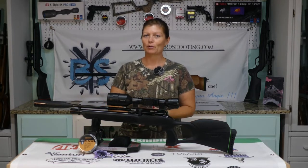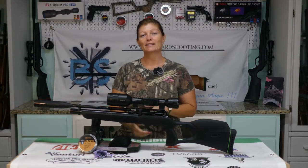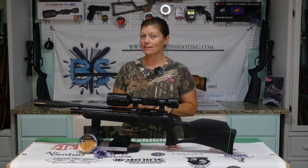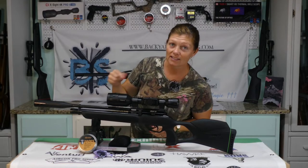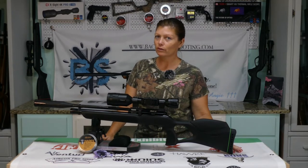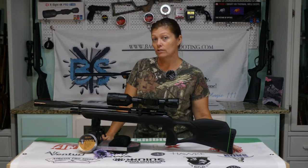What ammo did I use? Of course that's important. So I did a test on the Gamo Urban to see what pellet it really liked, and it liked JSB 15.89s. And guess what? The JSB Hades — they weigh exactly the same as the 15.89s. So I said, hmm, let me check them out. They're shaped a little differently, but they weigh the same. I wonder if the Urban will love them too. So I tested them, and oh yeah, the Urban loves them too.